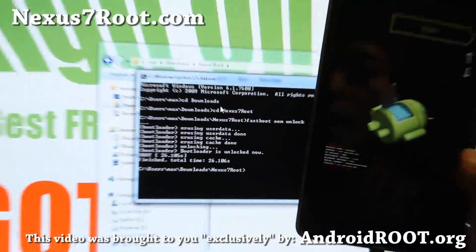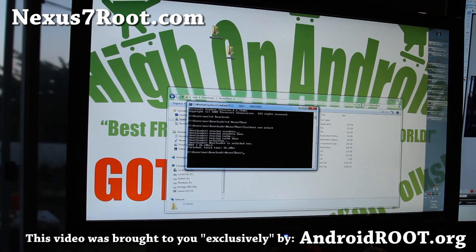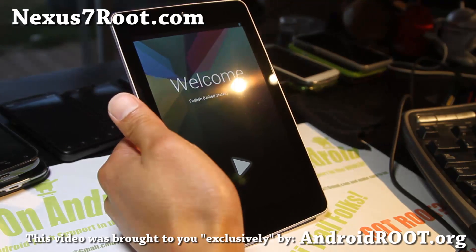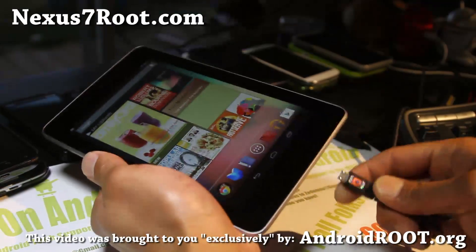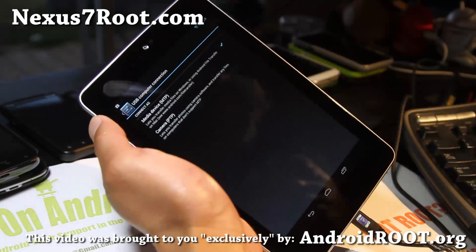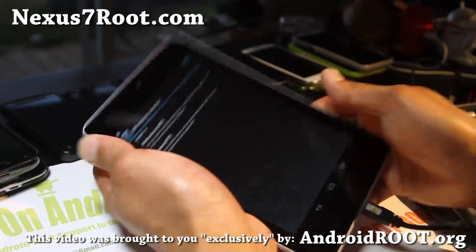Now we're going to reboot because we need to copy a file over. Hit the power button to reboot. Once your Nexus 7 reboots you'll get the welcome screen again — go ahead and sign in because unlocking the bootloader resets everything. Once signed in, connect the tablet to your computer as a media device. If you're having trouble connecting as a disk drive you can try changing to PTP. For Mac users, download Android File Transfer at android.com/file-transfer.